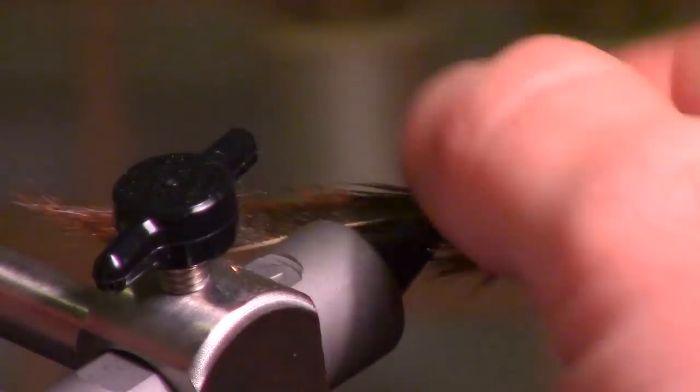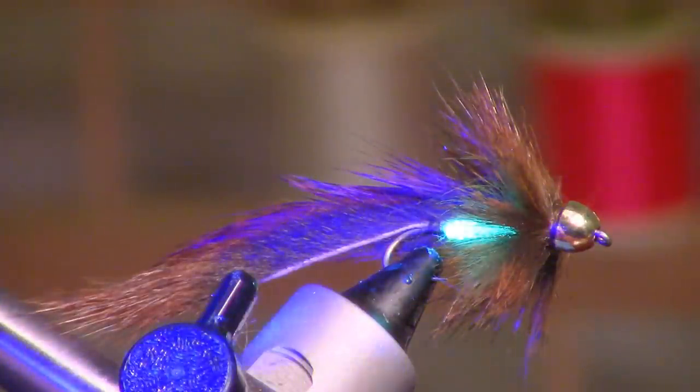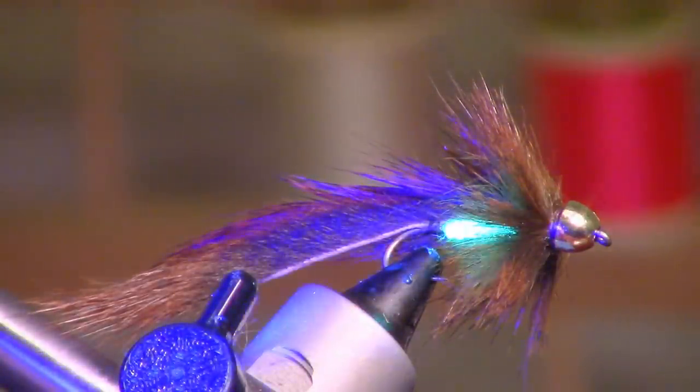Very simple fly. It has weight because of the cone head, and this flash will show through a bit — you can see that gets really bright with the UV light on there. It almost glows. That's the Slump Buster.